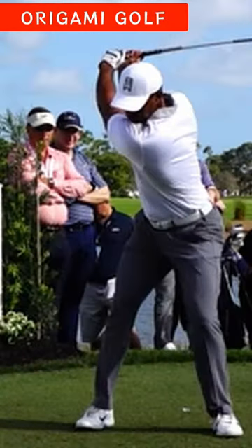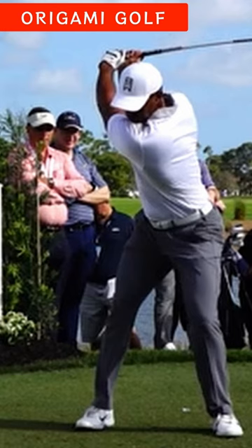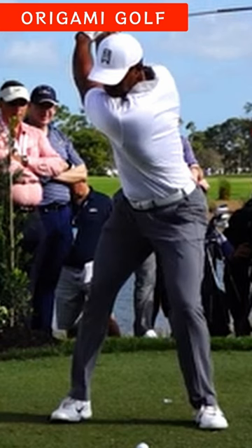A lot of people want their backswing to look like Tiger Woods — almost a model swing, with that vertical arm and the driver parallel to the ground pointing at the target. It's a beautiful look. Or someone like Phil Mickelson, whose arms almost wrap around his body and the driver literally points at the ground. For a lot of us, neither swing is practical.